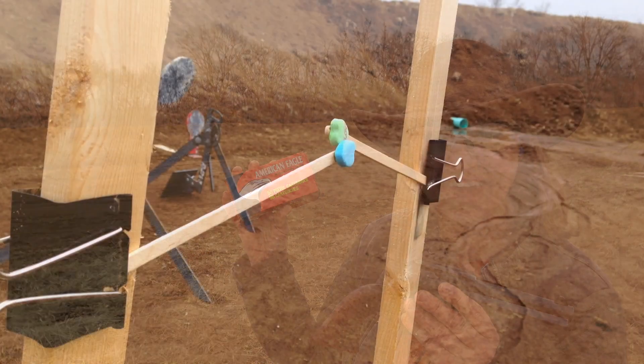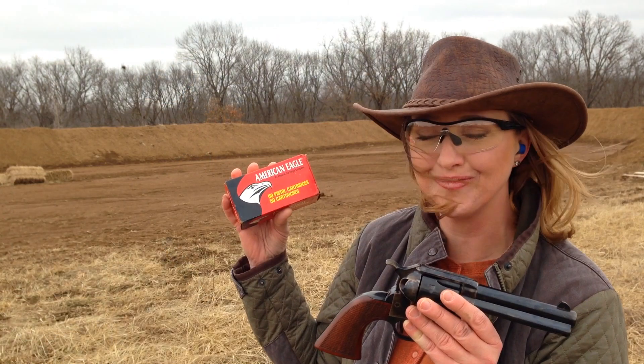And I'm going to be shooting some candy hearts in honor of Valentine's Day. And it's going to be total fun.